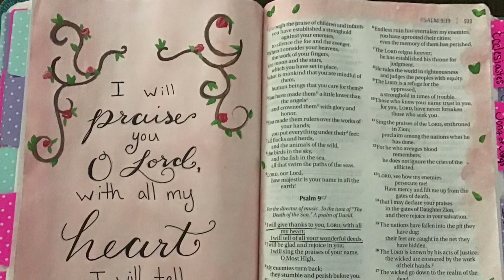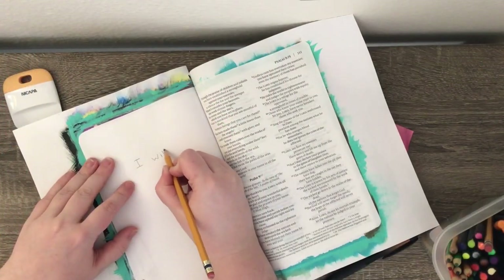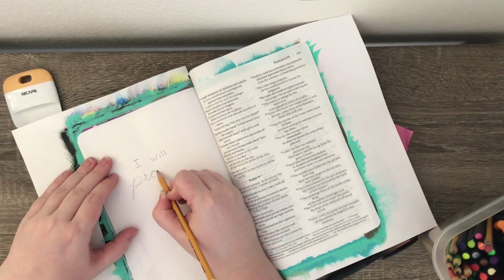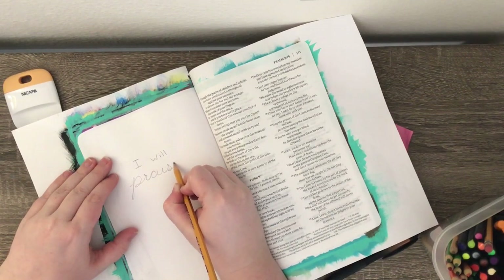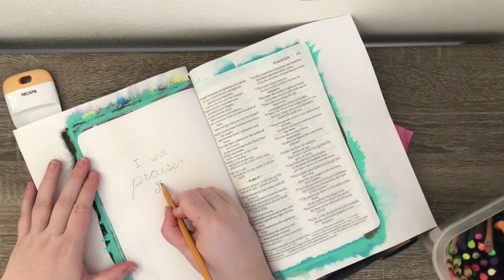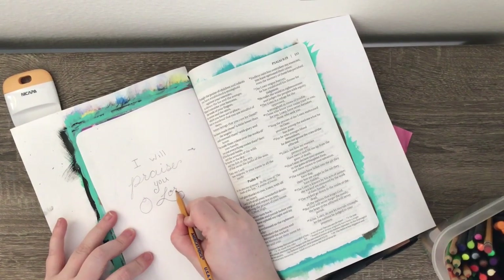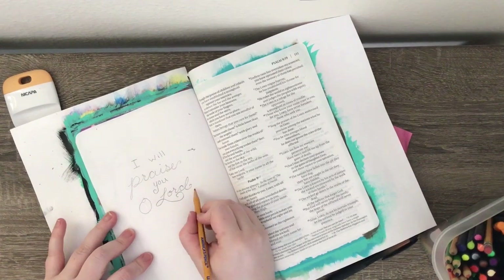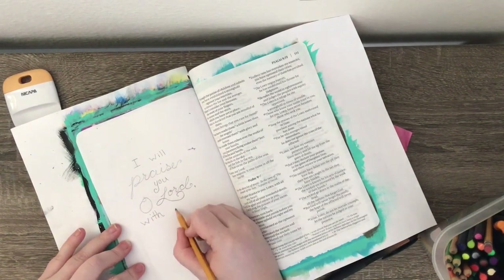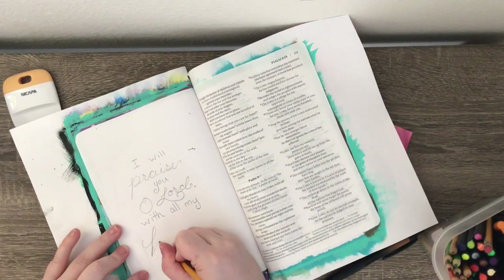Hello everybody! I am Bible journaling today and decided to do Psalms 9 verse 1. It says 'I will praise you O Lord with all my heart, I will tell of your wonders.' In my NIV version it says 'I will give thanks to you Lord with all my heart, I will tell of all your wonderful deeds.' For me that is just such a beautiful verse — it speaks to my heart about how we need to praise the Lord and tell everyone what he's done for us.